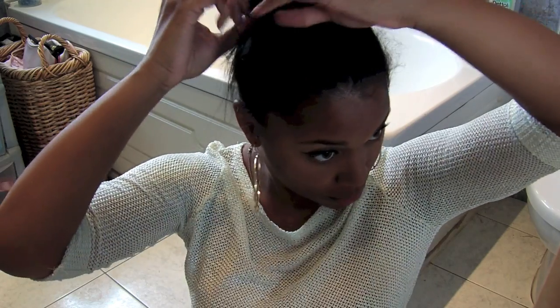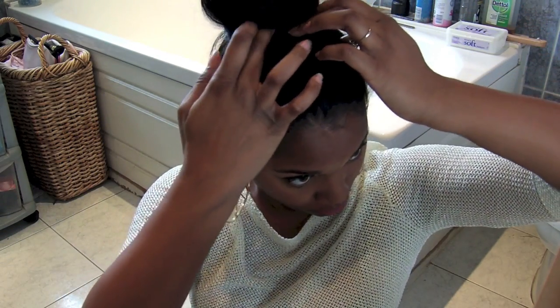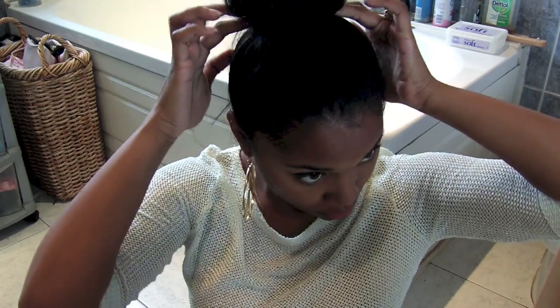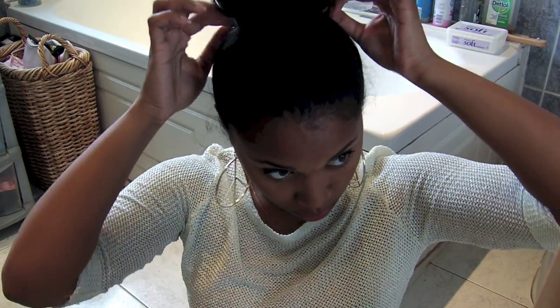Coming up to the last bits — if you have long hair like me, then the ends are going to give you some trouble. But not to fear, just keep tucking it round. It's not going to bulk up or build layers; you just tuck it through and under and then pin it like you would normally.